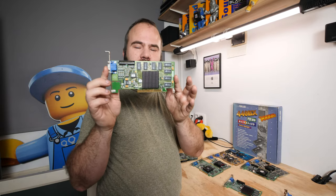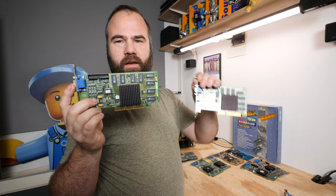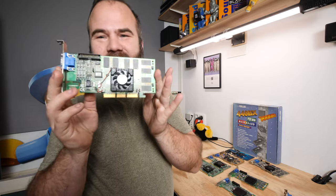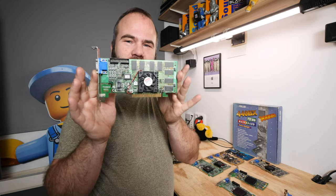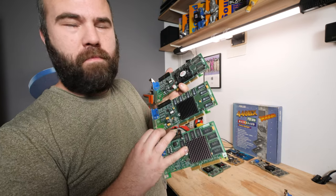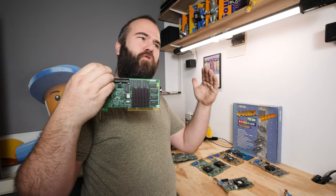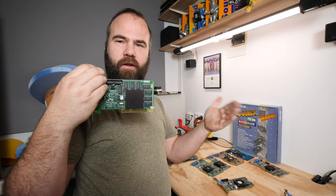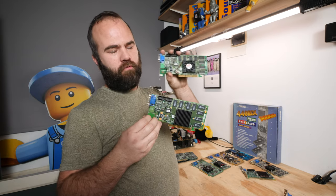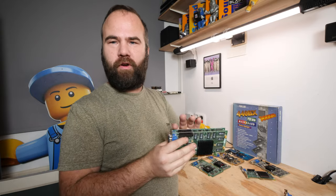After the TNT1 came the higher-clocked Riva TNT2 — this is a Viper V770. If I were making a build I'd choose the TNT2 over the TNT1, since it's essentially a higher-clocked version. There's also an even better version: the Viper V770 Ultra, which is the TNT2 Ultra — higher clocked and faster. For the TNT1, I'd recommend Pentium 2 300 to Pentium 3 500 as the sweet spot. For the TNT2 and TNT2 Ultra, Pentium 2 400 to Pentium 3 600 is the perfect match.